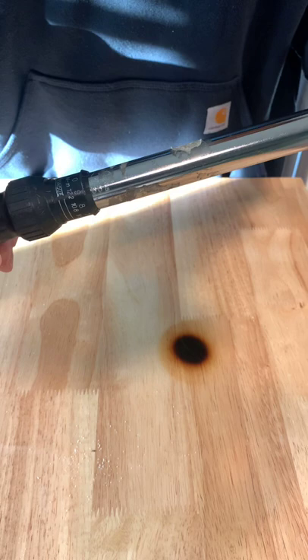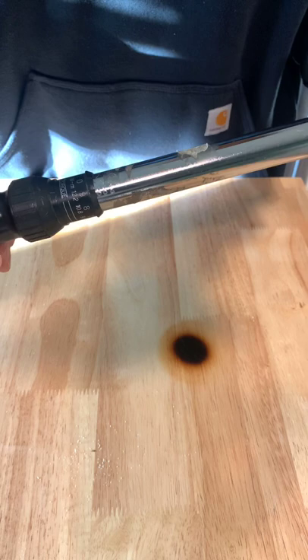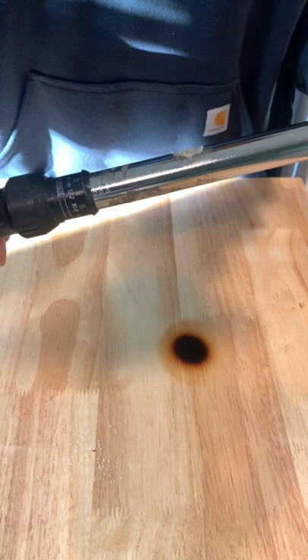I'm simply going to tighten up those lug nuts. When I hear a clicking noise, that's going to indicate to me that I've reached 130 foot-pounds of torque on that nut or bolt.